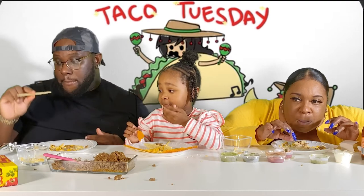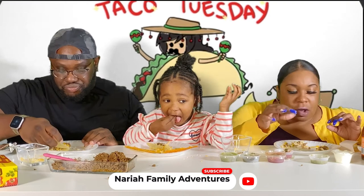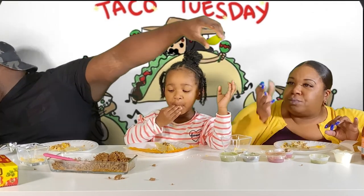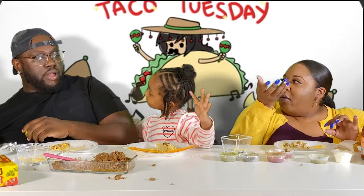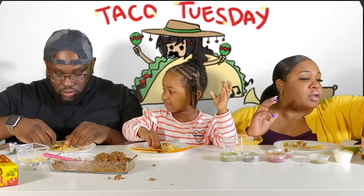I'm gonna have to break off the shell and scrape it. Can you fill mine please? Thank you. All right. Don't put the big chunk of cheese on me!